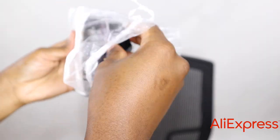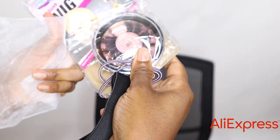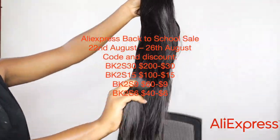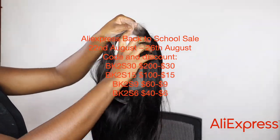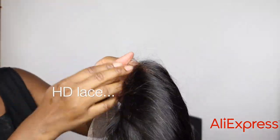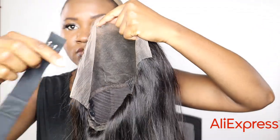This is an HD 13 by 6, 250 density wig and they give you some extra accessories to install the wig. It's 34 inches. The AliExpress back-to-school sale runs from August 22nd to 26th — you can save a lot of money especially because of the length. Make sure you take advantage of the discount codes I left on the screen.